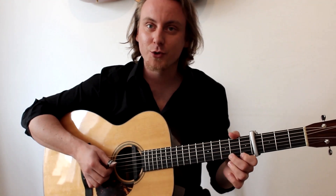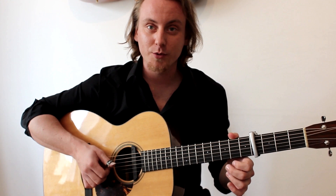Ja, und ich glaube, viel mehr gibt es zu dem Stück auch nicht zu sagen. Ich wünsche euch viel Freude und viel Erfolg beim Spielen.